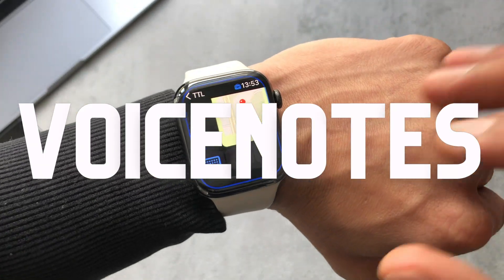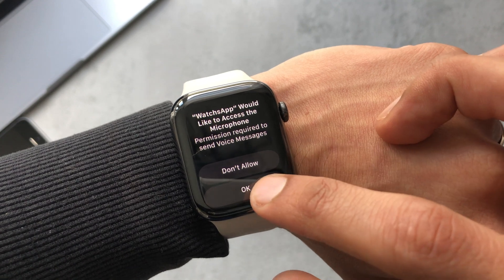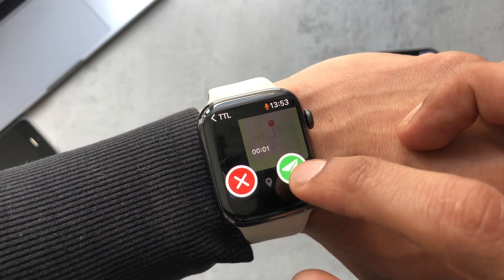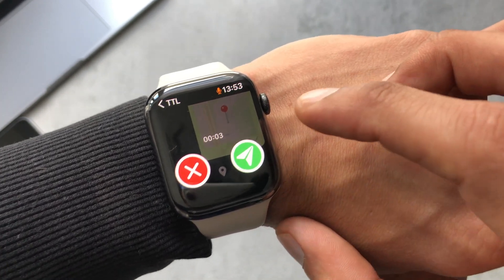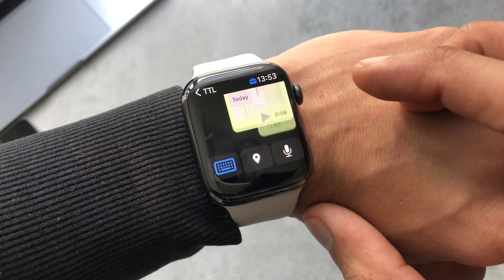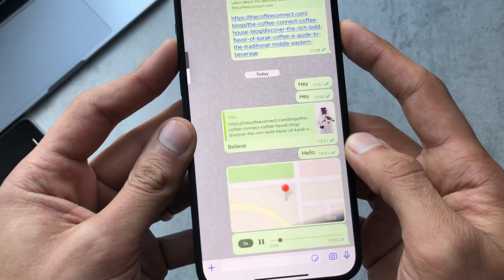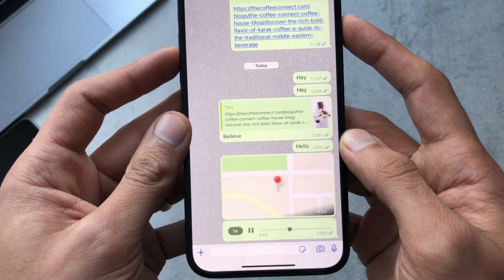Let me try the voice note now. Allow it access to the microphone and it starts recording straight away. Record your message and then you can cancel or send. Let's just send that — it looks like that sent, and yes, it's come through and seems to be working.